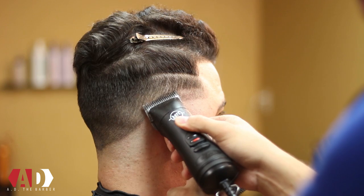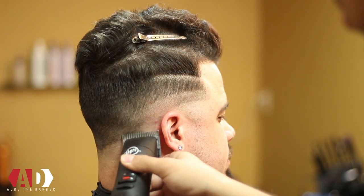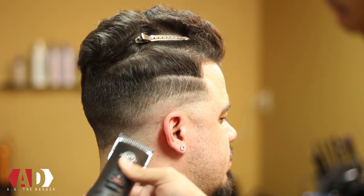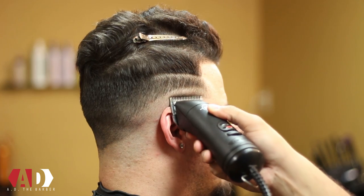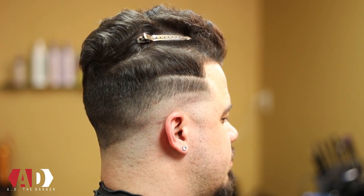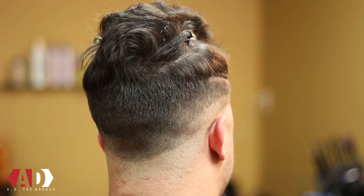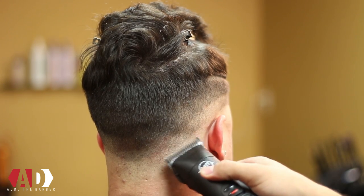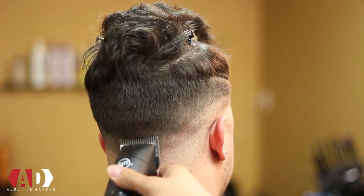As I get around to the right side you can see how the hair starts to change direction and starts to grow back towards the ear. So I'm gonna change my clipper direction and continue to cut against the grain of the hair. When I'm working with multiple guidelines I like to try to keep my guidelines as neat as possible so I can make sure I get a nice even fade.